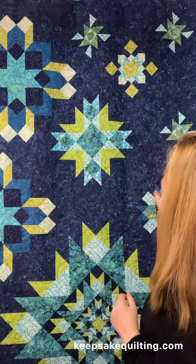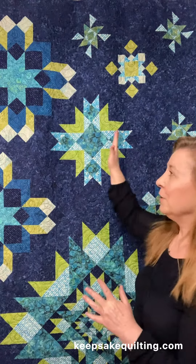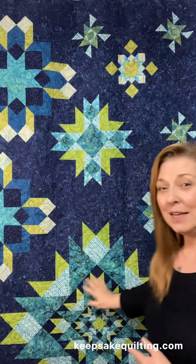And you can look at it as a skill builder. You're going to start your first month with one of these little small stars — not too intimidating, nothing too scary. And then each month, you're going to build up a little bit more, more piecing, more elaborate, and a little bit larger. And you're going to end with the largest block, which is a beauty in and of itself.